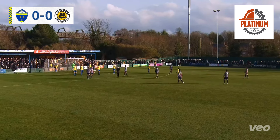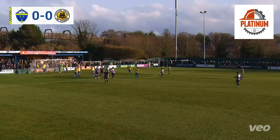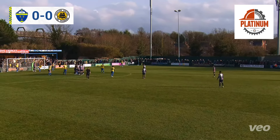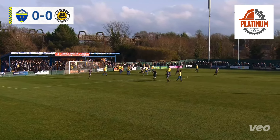Boston's away kit is something to behold. A young fan who came up earlier described it as a bus seat pattern — I'd go with that. My description was a little bit more crude.